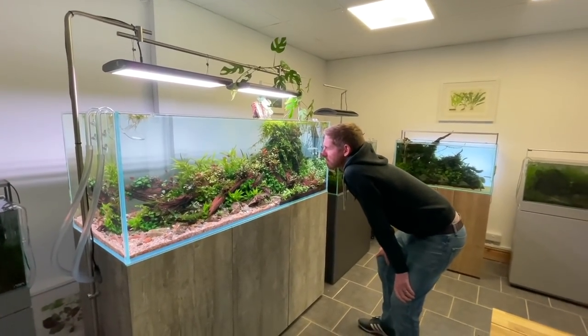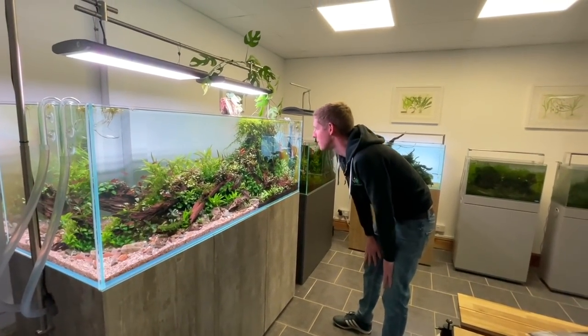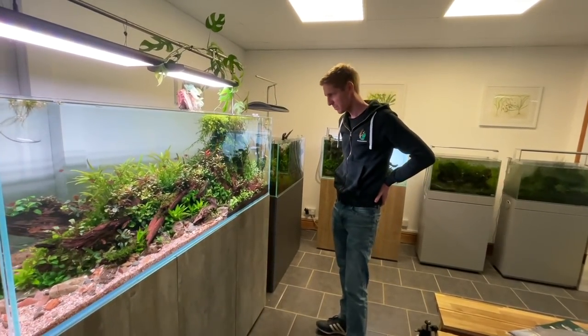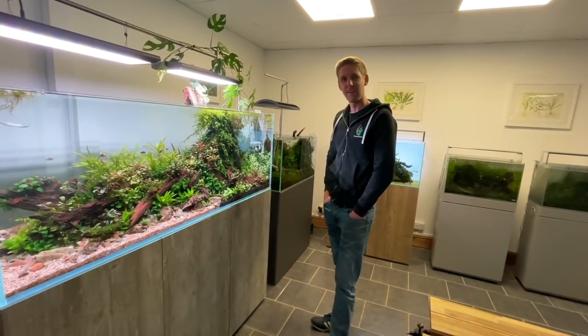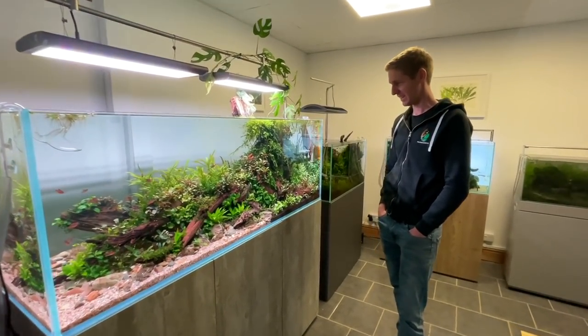Transport yourself 10 years ago, Dave, like in your mind, and experience what you're seeing now with your mind 10 years ago, with the realisation that all this is your hard work. Wouldn't have believed it. How does that make you feel? Crazy.